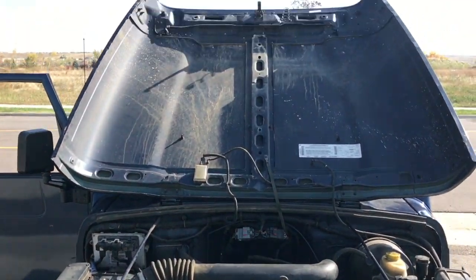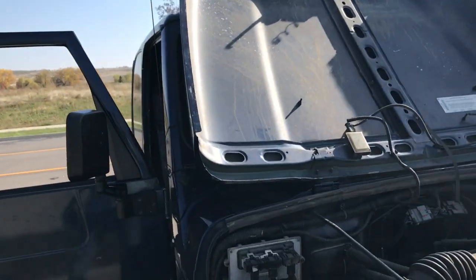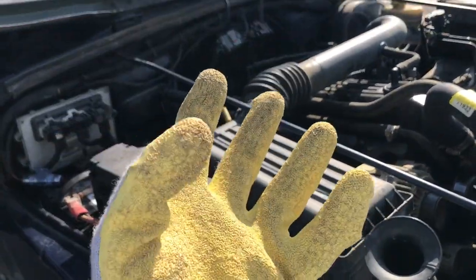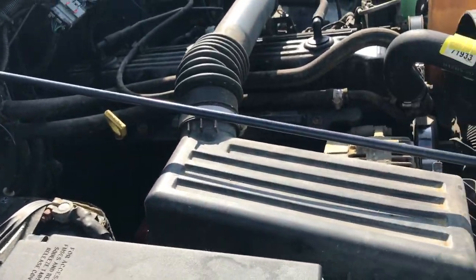First, you're gonna need to open the hood on your TJ. It's not necessary to take your hood all the way back just to check some oil and the air filter, but I like to because I can really see my engine compartment very well. What you're gonna need are your hands, maybe a cloth, and you're gonna need to know what you're looking at.